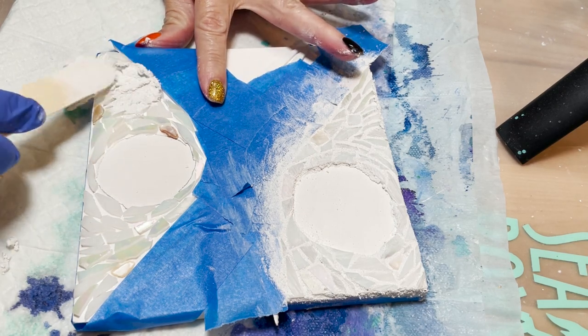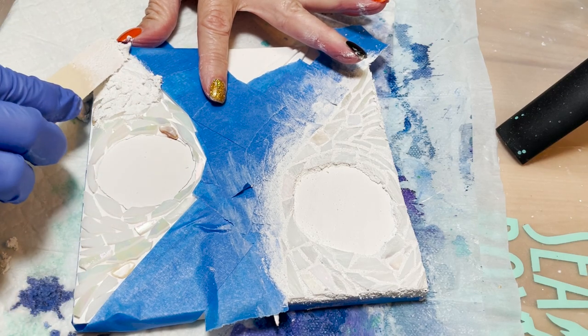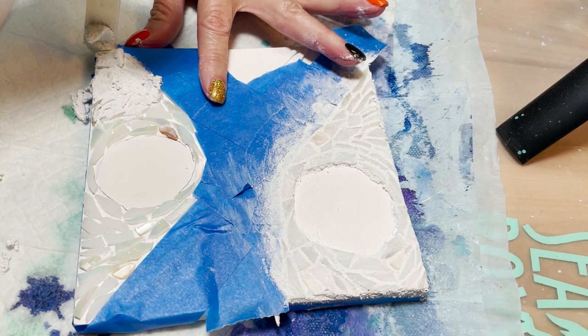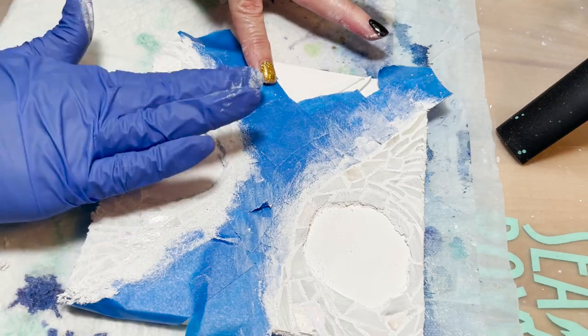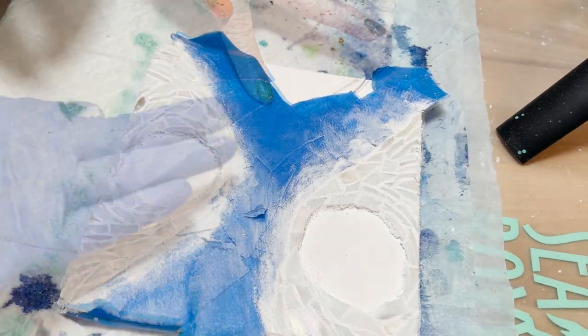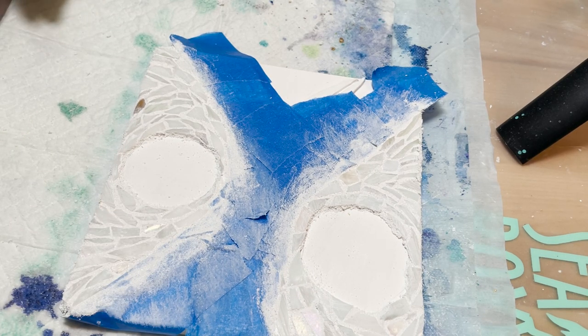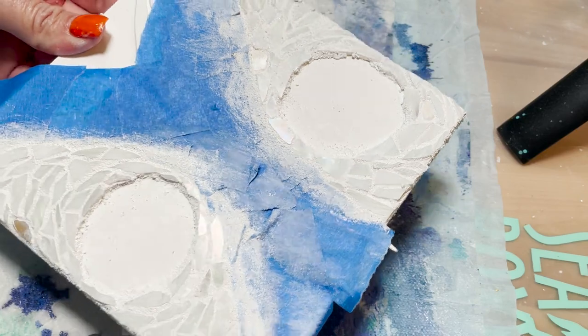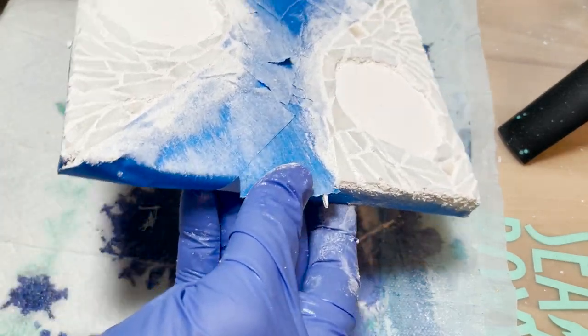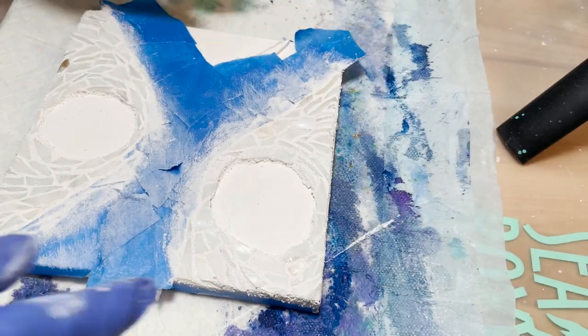Once the grout is dry enough for me to clean it up, I'll start on the other side and repeat the same process. I just need to wait for the grout to dry so that I can clean up the glass tiles without wiping out the grout I just put down. Basically, this is how it looks so far. Once it's done, I'll take that blue tape off and we're ready for the next step.